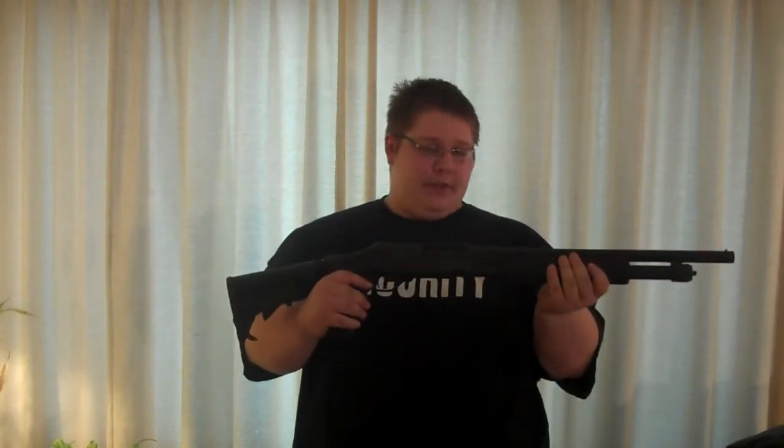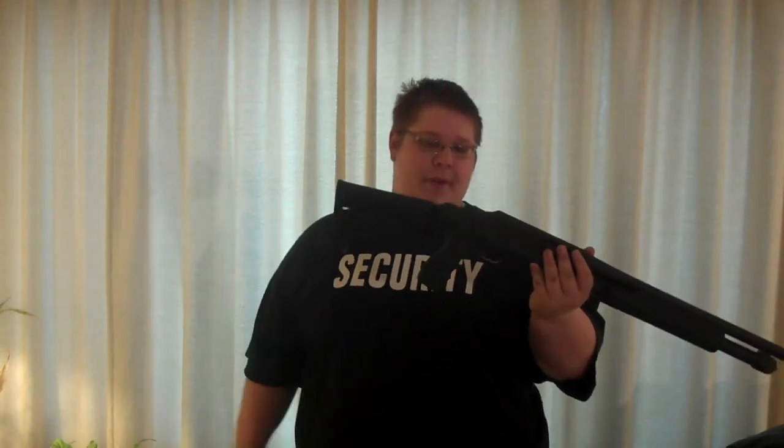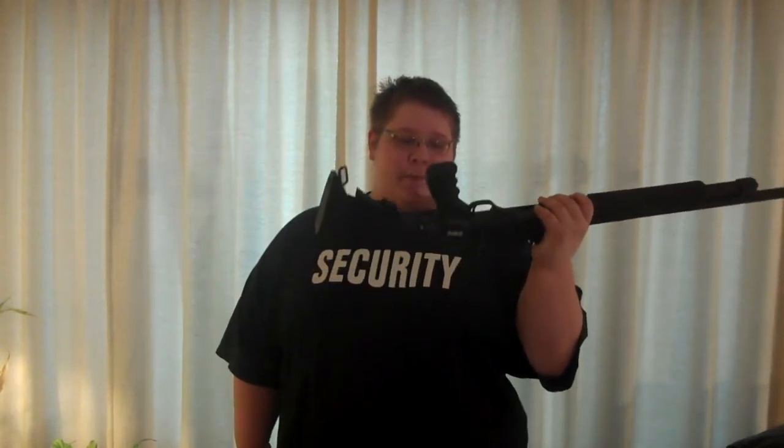It's very comfortable, but it's a pain in the ass to install specifically on this gun, mainly because the stock itself is manufactured for the Remington 870/597.